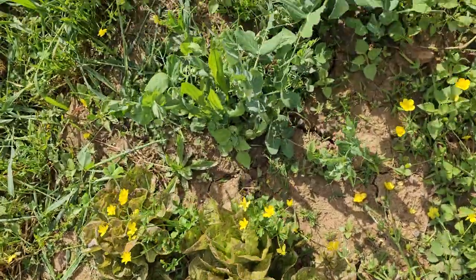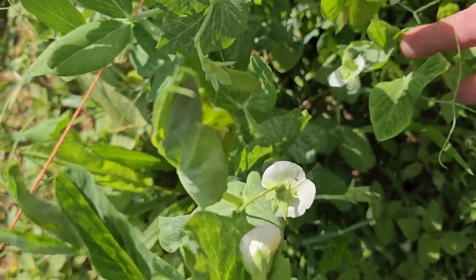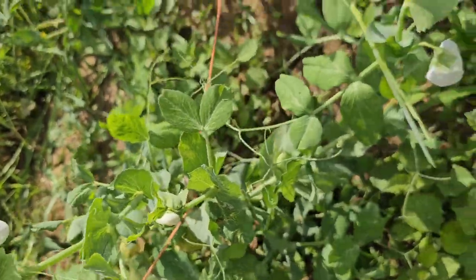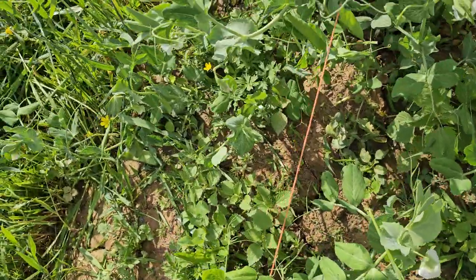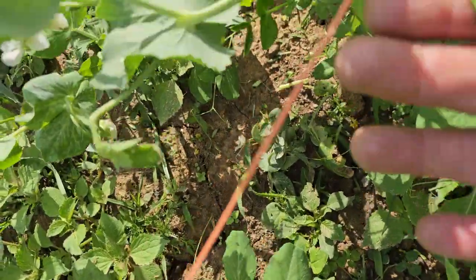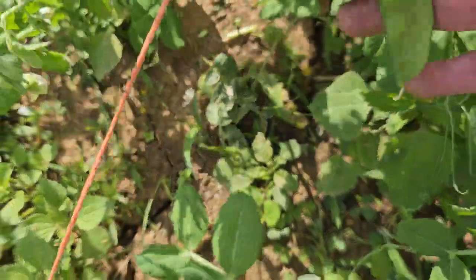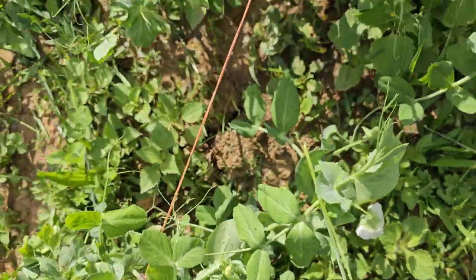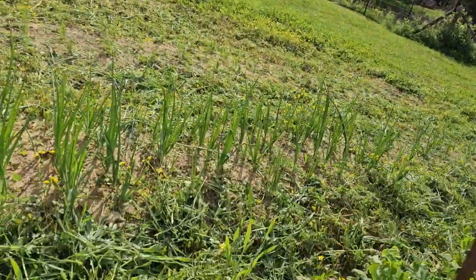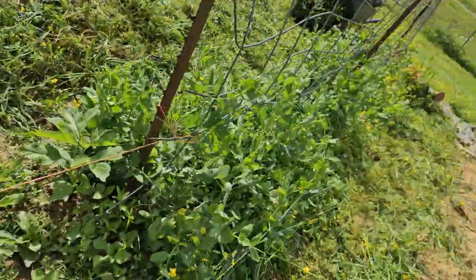Alright, and then our peas. We're getting some flower buds on the peas so they're getting ready to do something. Oh look - I haven't been paying attention. Good gravy, I think I need to come down here with my scissors. We're having snap peas for dinner tonight! I hadn't even been looking for the peas - I've been looking for the flowers. Hopefully there's enough; we'll just have a stir fry.